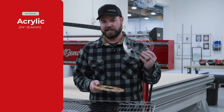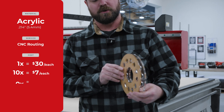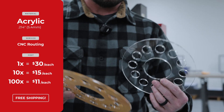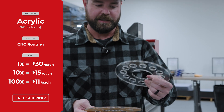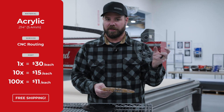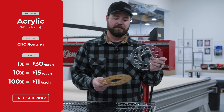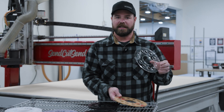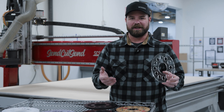The first one is acrylic. It's almost a quarter inch thick. This is how it'll ship to you — it has a protective paper backing on it. You remove the backing and then it's clear. In this particular geometry, it's about $30 each for a single one. In a quantity of 10, about $15 each. And then in a quantity of 100, as low as about $11.